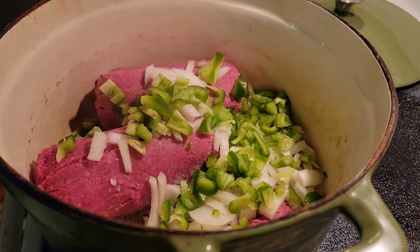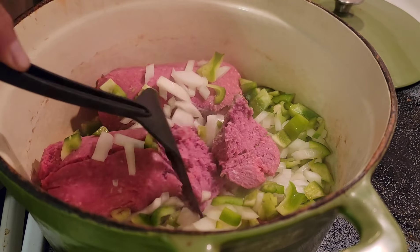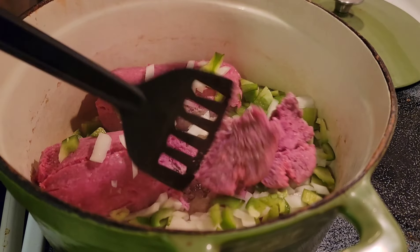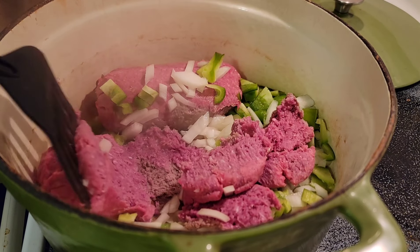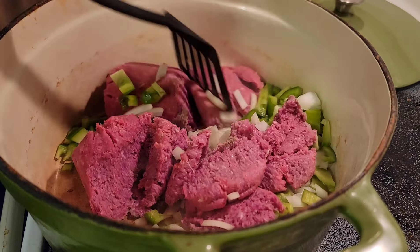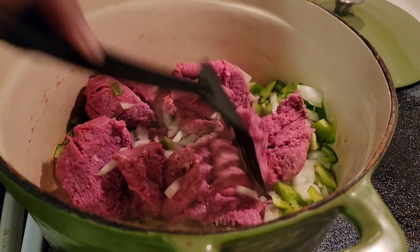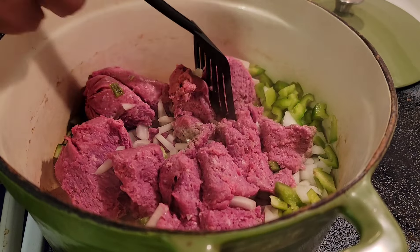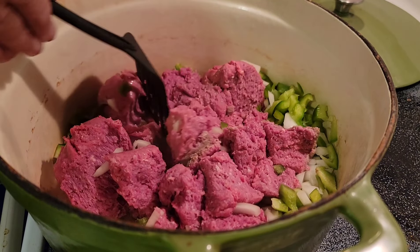Alright everybody, this is Ron, Four Seasons Barbecue. I'm going to make some Manwich today — see if we can't make it taste even better than it already does. Got two pounds of 85-15 ground beef. Next time I do this I might try one pound of beef, one pound of pork.